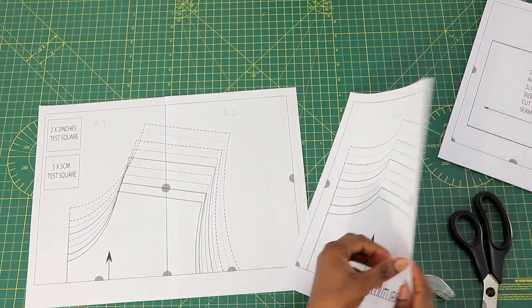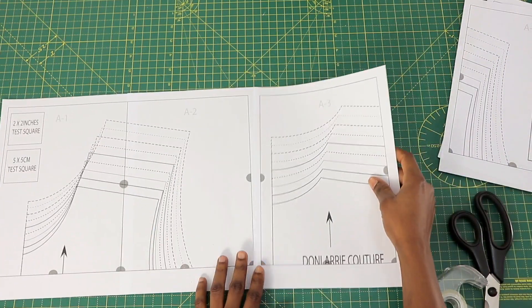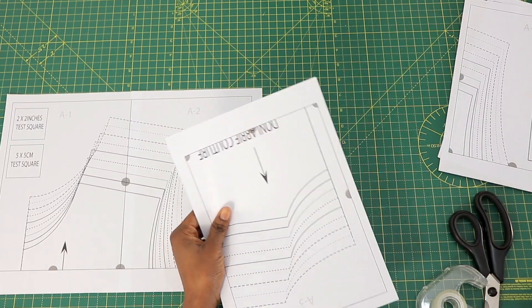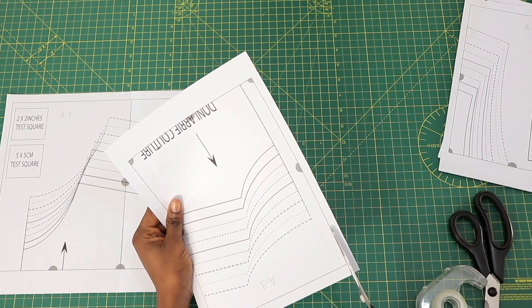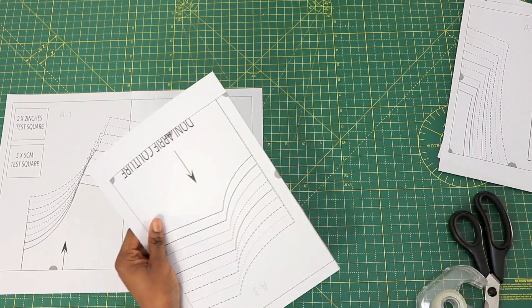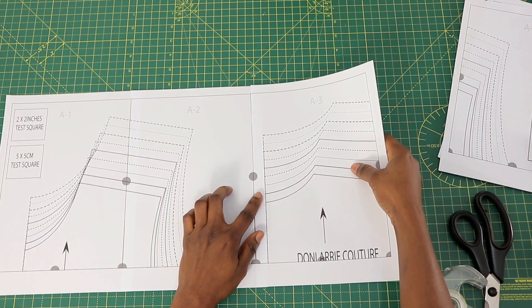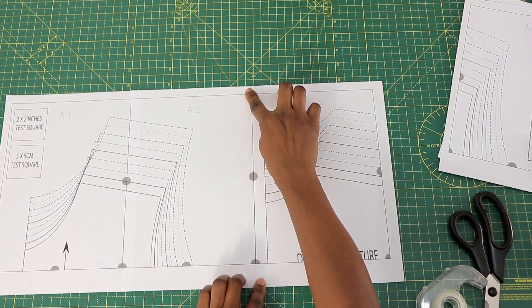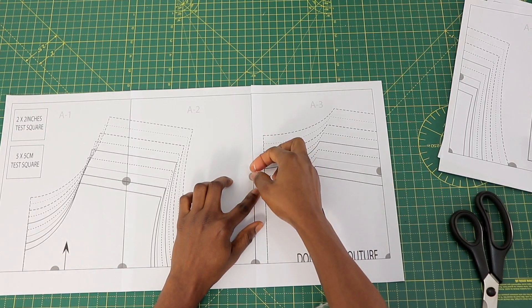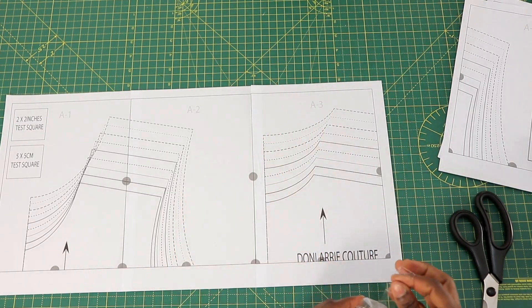Now you're going to need A3. Cut A3 from the left side like that, then match it — you can see the half circle — you match them together so that you get a full circle, and then you use your sellotape to tape it together.